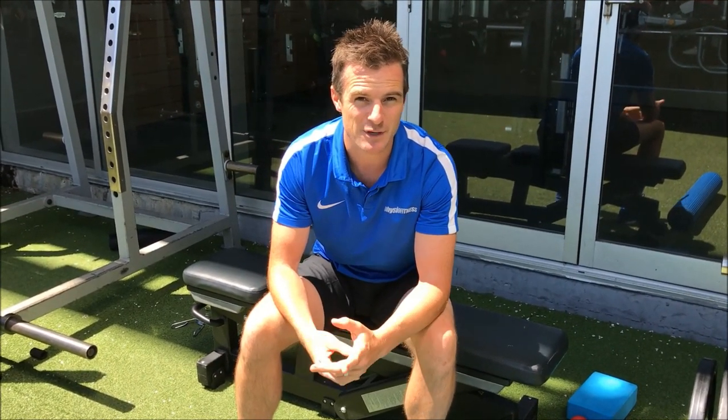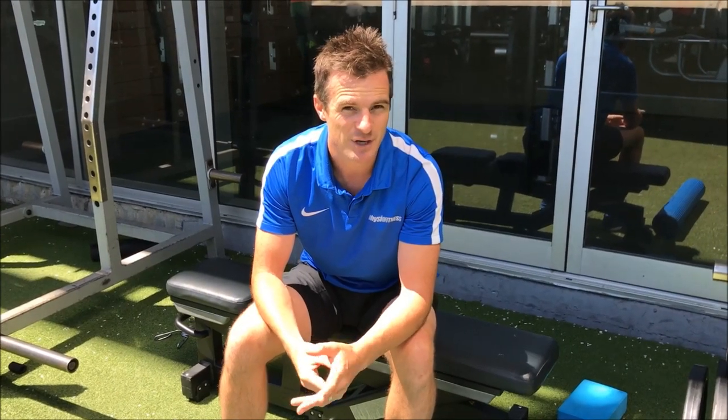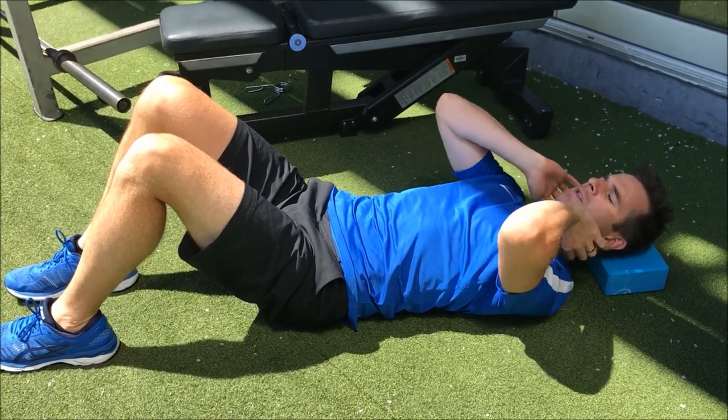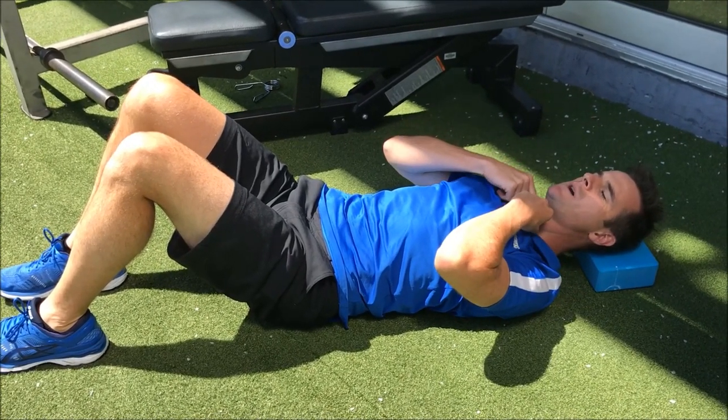The first one you can do sitting down or standing up during the day. Pull back into that position, as though you're making double chins. It doesn't look pretty, but it definitely loosens up through the back here. Chin down — use the deep muscles here to lengthen the back of the neck; don't use the big muscles.